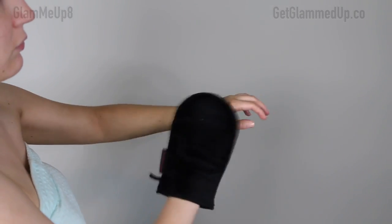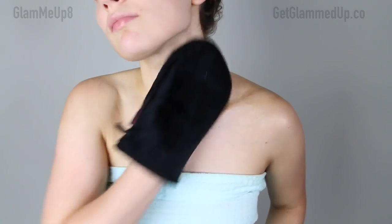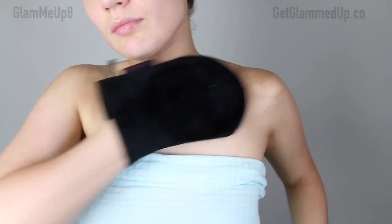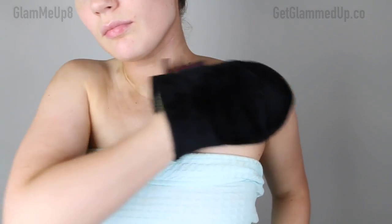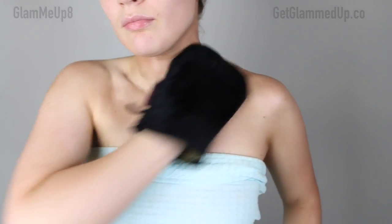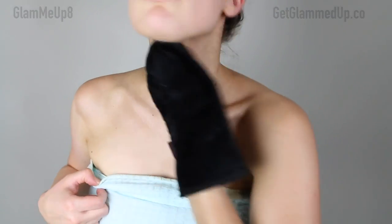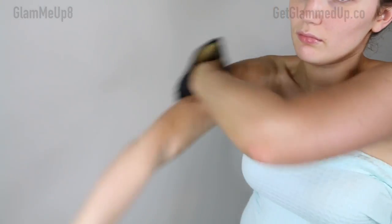Another thing about this self-tanner is it has a color guard — a bronzer layer so you can see where you're applying it, which helps ensure even application. The one negative thing I'll say is the color guard is very dark and turns things pinkish-orange. It does rub off on your sheets when you're sleeping, and when it's first on your skin before it soaks in, if you brush up against something or sit on the couch it will definitely rub off.